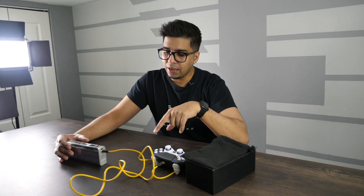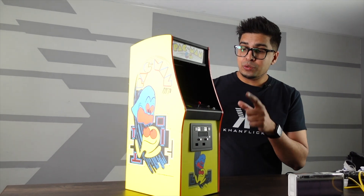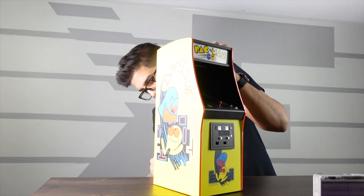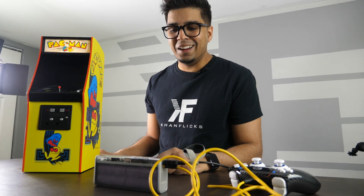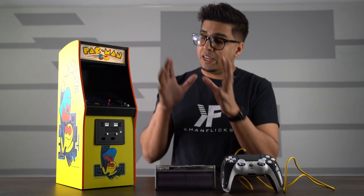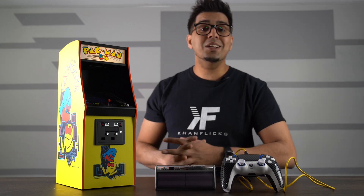Let's see if we can charge something else using the USB-A port. We're going to try charging our Pac-Man machine over here. I've plugged in the USB-A port and plugged it into the back — and we have power. So it works. This little slim device can power up an arcade machine as well as charge a PS5 controller, all at the same time.